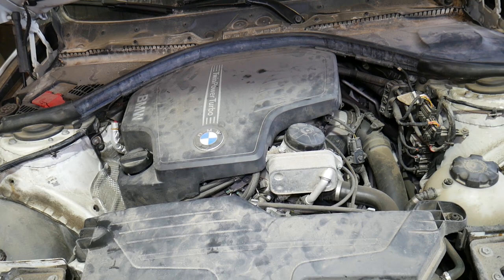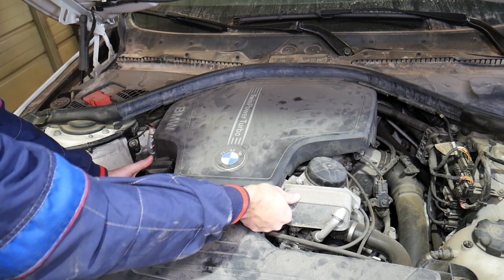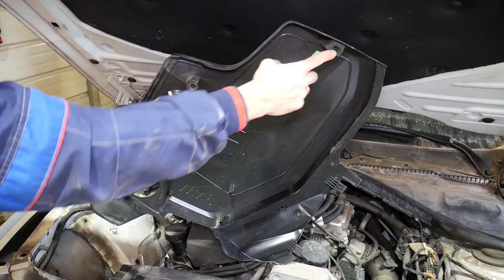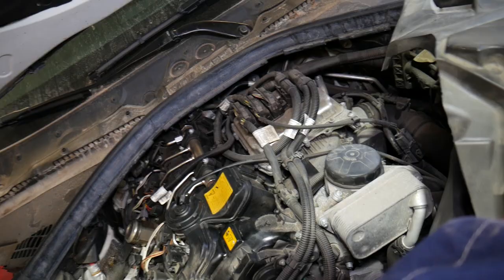You need to remove the engine cover. There are three mounts — one, two, three — right here. Go ahead and pull up, and once you disconnect all three of them, you have two guides on the back, so you lift it up and slide it out. Let me show you where the mounts are located: one, two, three, and here's where they attach to the engine. I'll go ahead and pull that foam piece out.